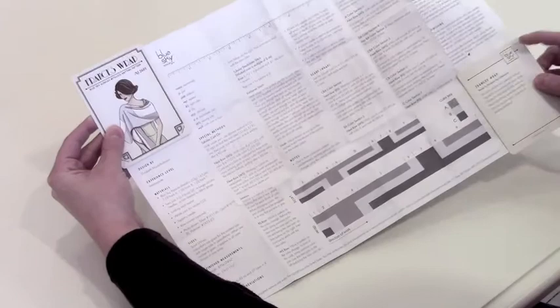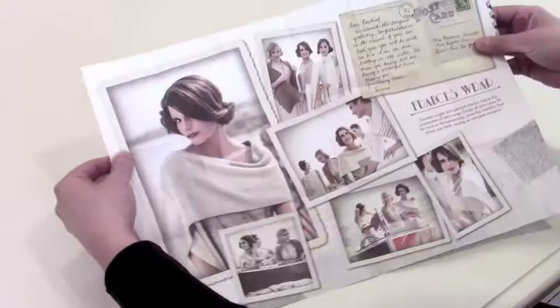If you flip our pattern over, we have beautiful lifestyle photos, an interesting postcard that tells a remarkable story, and then you can fold your pattern all back up again.